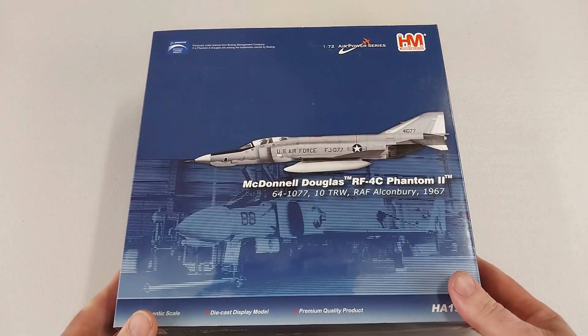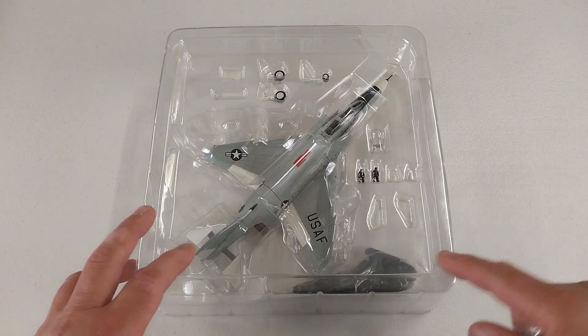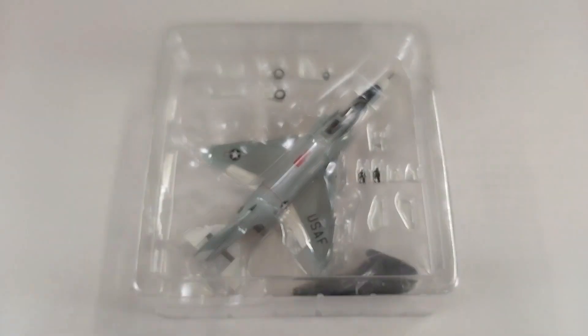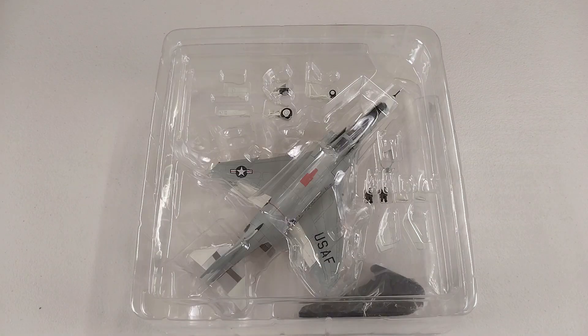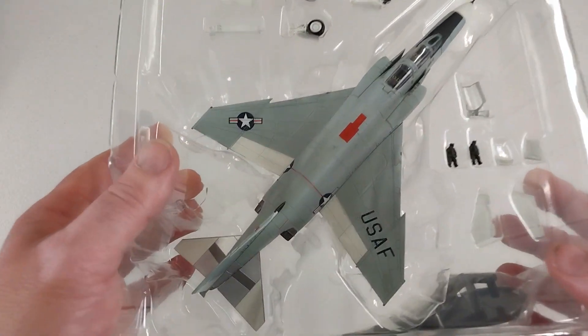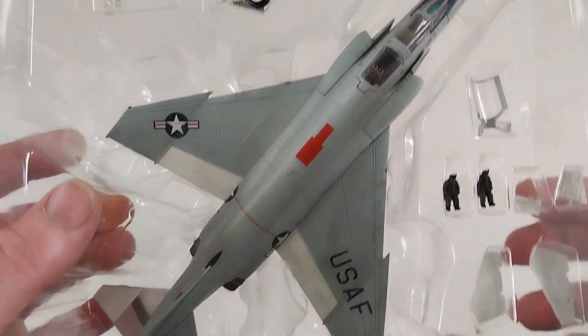Let's open this up and have a look. Straight out of the box, it comes with a little baggie containing external fuel tanks and a stand. Opening the packet up, it does look pretty complete — as the seller said, brand new. It's nice and snug in there with a couple of pilot figures included.